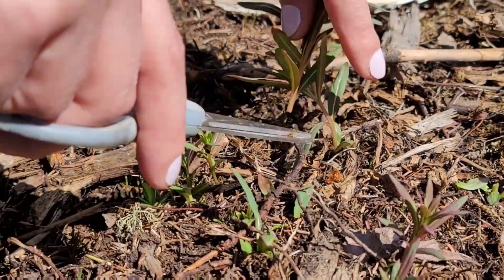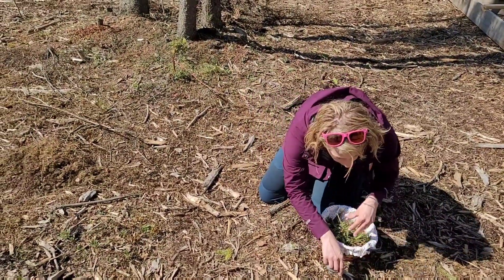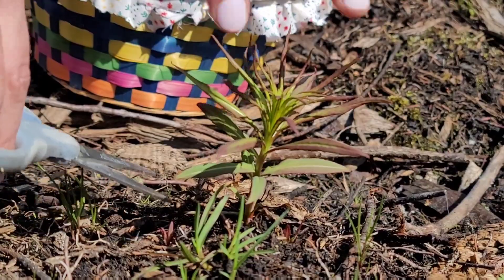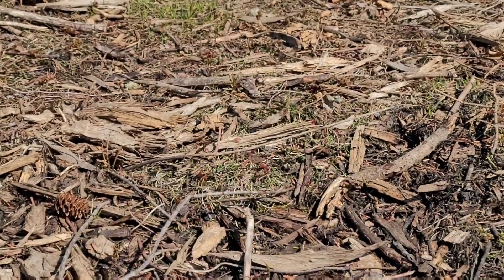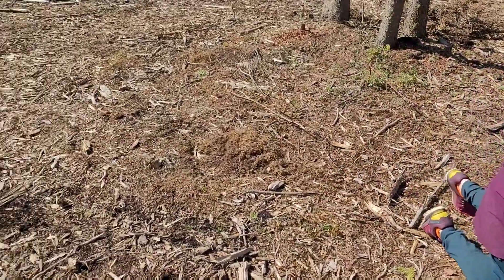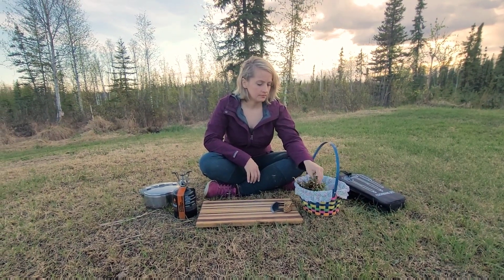These are gonna taste a lot like asparagus. I'm looking for the small little red fireweed shoots and I'm going to be cutting them with a pair of scissors instead of pulling them out by the root, so hopefully we'll be able to harvest them later in the year. I especially like these because they're high in vitamin A and vitamin C.